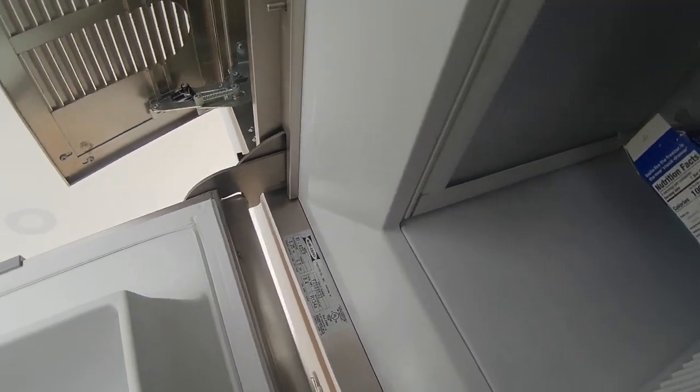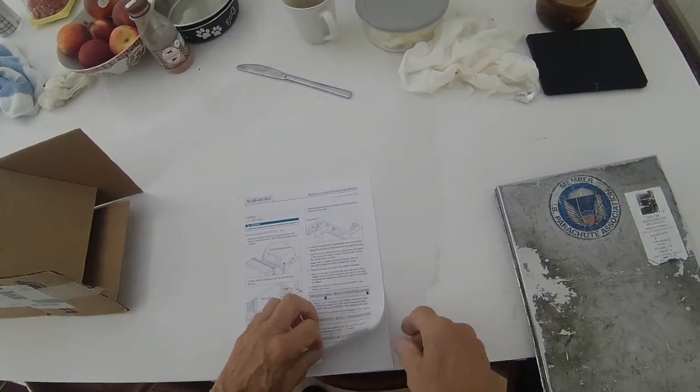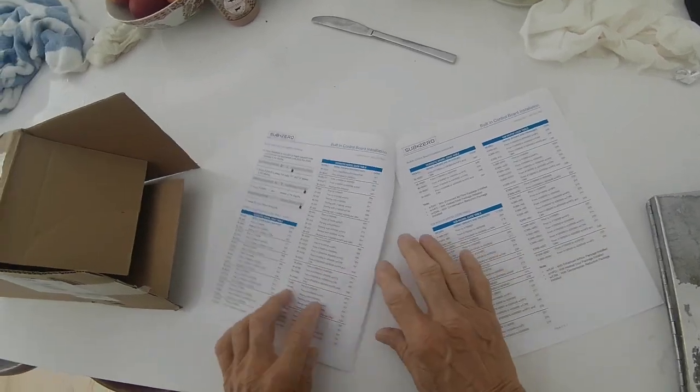The first thing you want to do after you put the new board in is get the model number and the serial number on the refrigerator, then look at the instruction sheet that comes with the board — it's going to give you a three-digit code. Make sure you have the right model and serial number because there's lots of them.